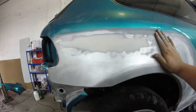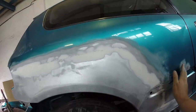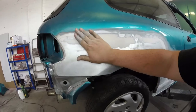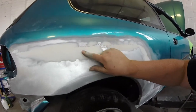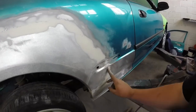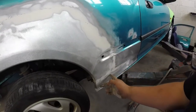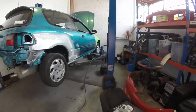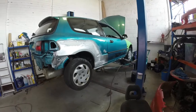I might do some body work on this side. My first pass of filler - as you can see I don't really want too much on. It's not bad up there, it's a bit low here. Not too bad for the first skim, I know it's not body shop quality - well, it's cut-loose quality.